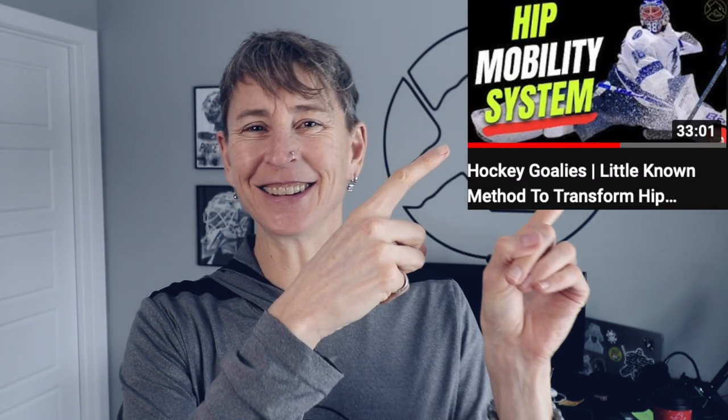I actually usually do some CARs beforehand — I talked about FRC and how to use CARs in another video. So check that out, and maybe throw in some CARs — trunk CARs, scapular CARs, hip CARs — just to get your body moving before we get into the ELDOA technique.